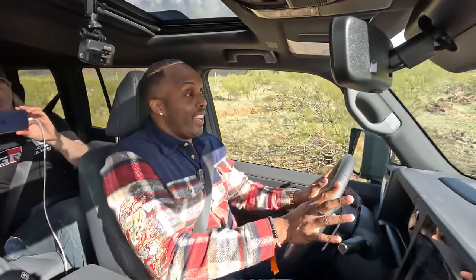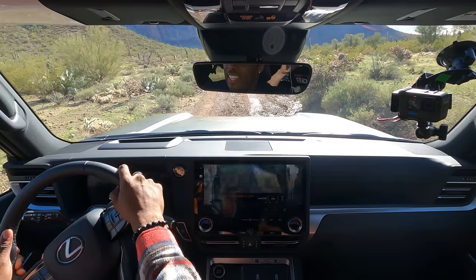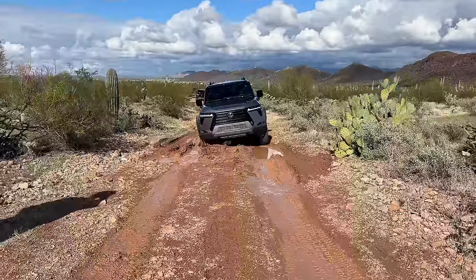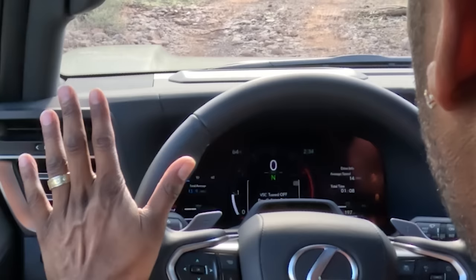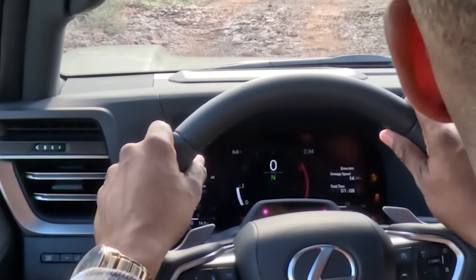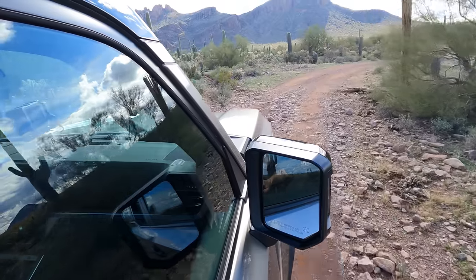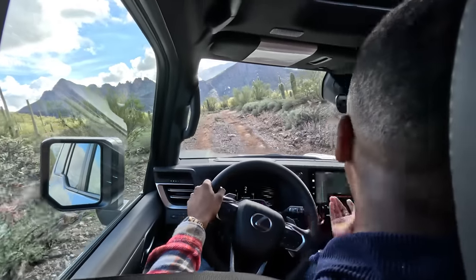Right now I'm off-roading in the Overtrail trim and this is one capable machine. It looks like an elephant has stepped in the trail and we're getting some tilt, but it's going through it effortlessly. Right now I'm in four high. I'll throw it into neutral and dial it down to four low, push it in, dial it back — you wait for the system to do its thing. It notifies you on the digital dash and you throw it back in drive and keep on going. For the low range I get an MTS select — multi-terrain select — and a crawl mode. Right now I'm in automatic, which is doing all the work for me.